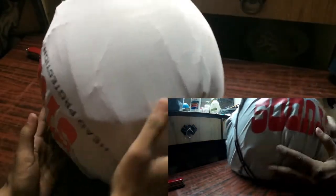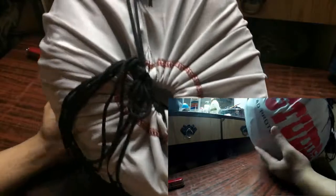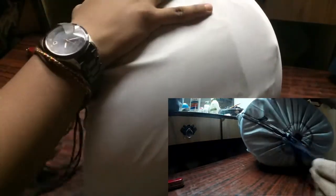So let's open the helmet. I have also not seen the helmet after receiving it, but one of my friends owns it, so I know how it looks. So let's open it.